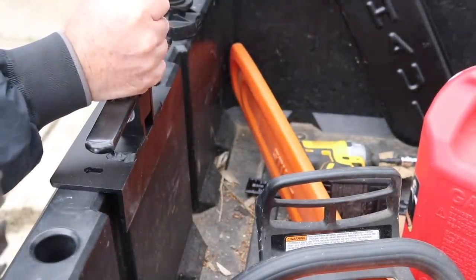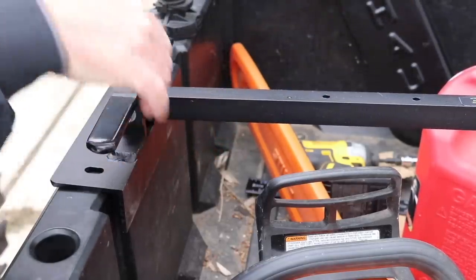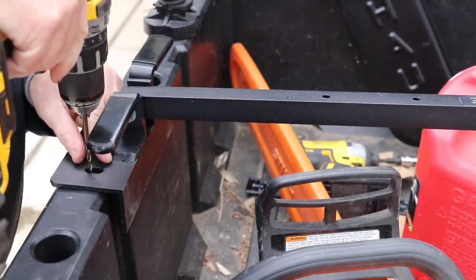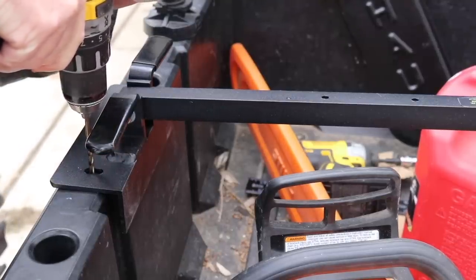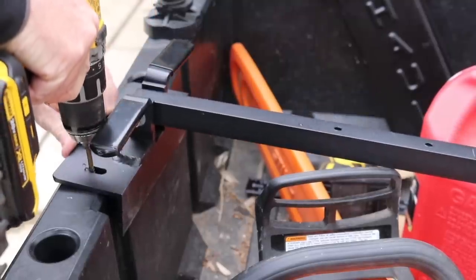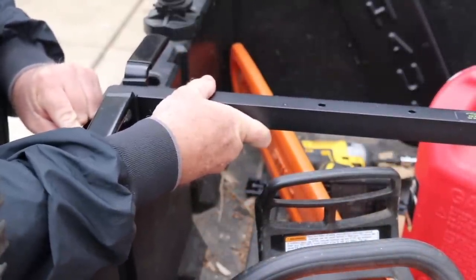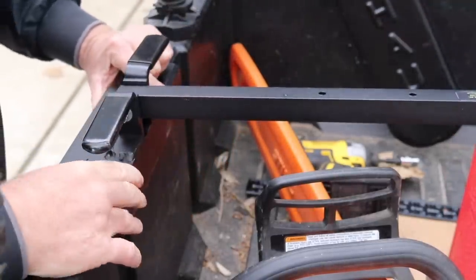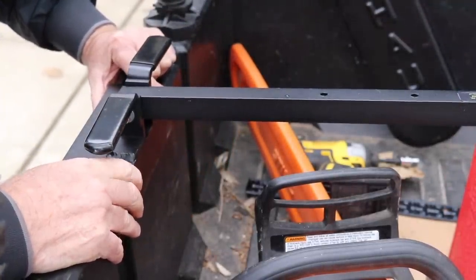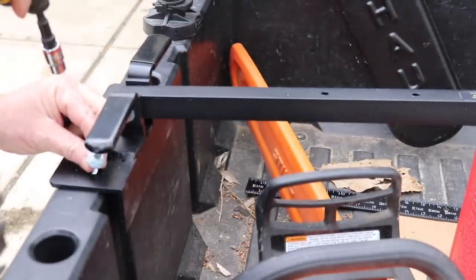It goes something like that — right there. I'll just lay this down for now. Drill a 3/16ths hole. I think I'll put one in. Just a lag screw and one washer, that's what it says.